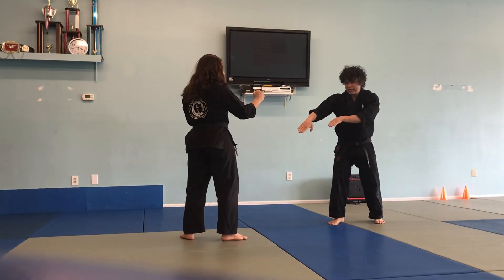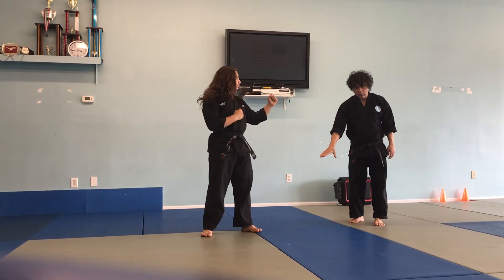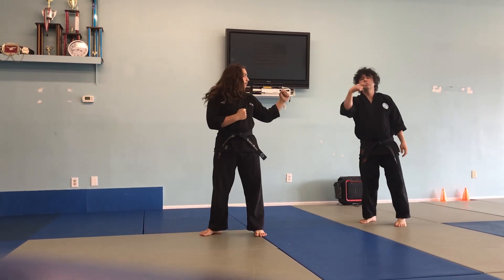Now you're going to adjust your stance and get sideways. Spinning. Drop it in the front. Adjust your stance and get sideways. Spinning.